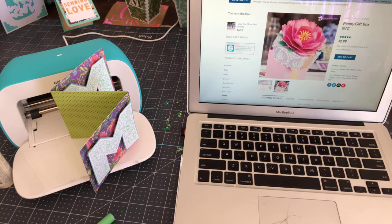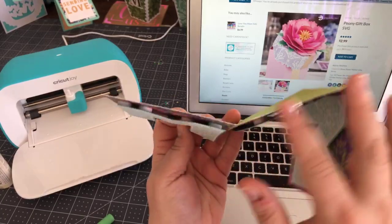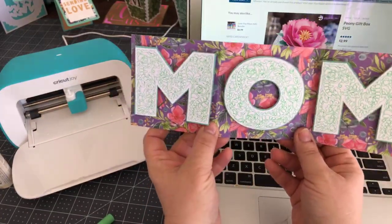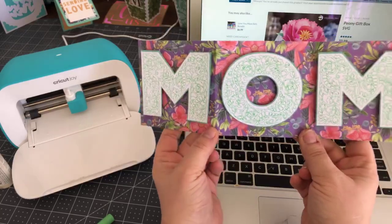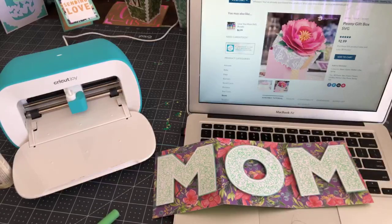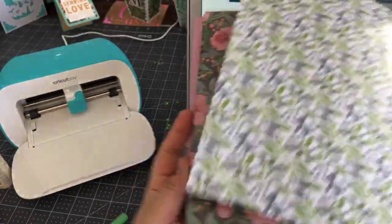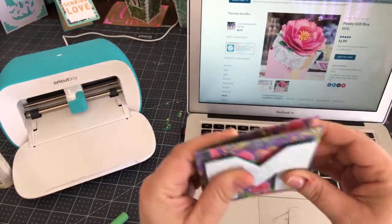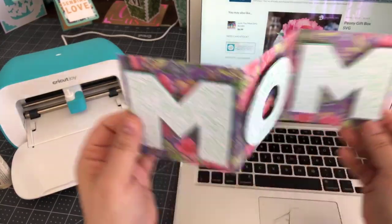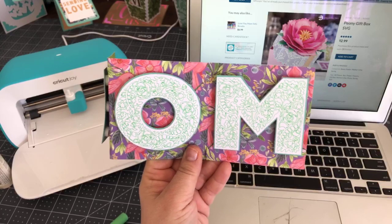Let's get started. This is a triptych, which means it has three sections. Because I did it on the Joy, I decided to cut the background and score it myself. This paper is from a Cricut paper pack called Juneberry — it's a Natalie Milan paper pack. It's double-sided, which is really nice. It features writing, so we're going to show you how to do writing.